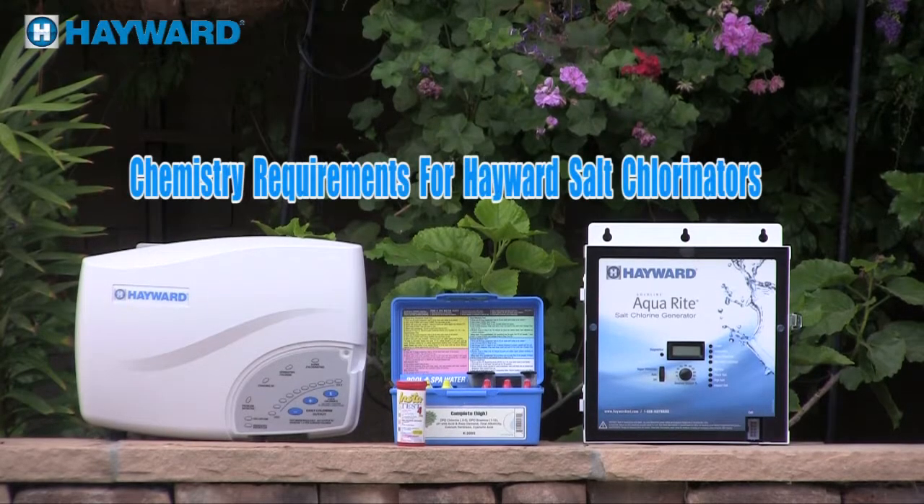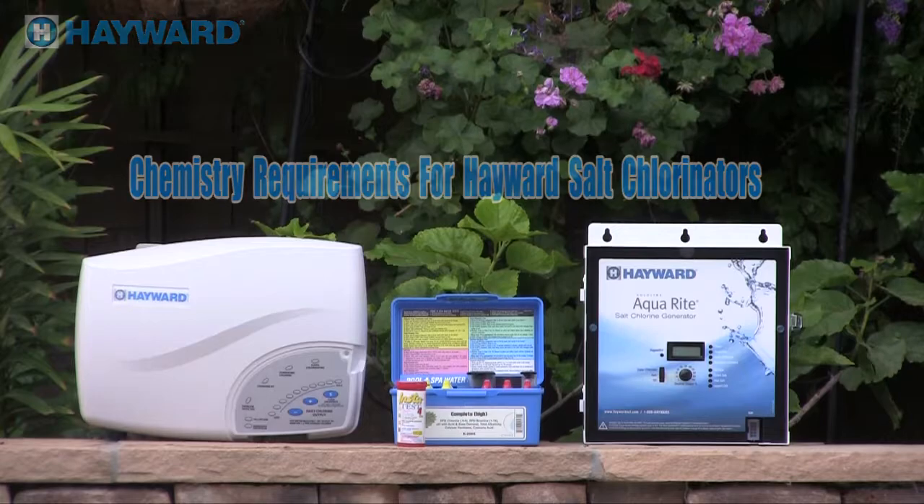Welcome to the chemistry requirements for Hayward salt chlorinators. This video is provided for you to better understand our products and how they operate. It is best to view this video first before viewing the installation, operation, or troubleshooting videos for Hayward's complete line of salt chlorinators.